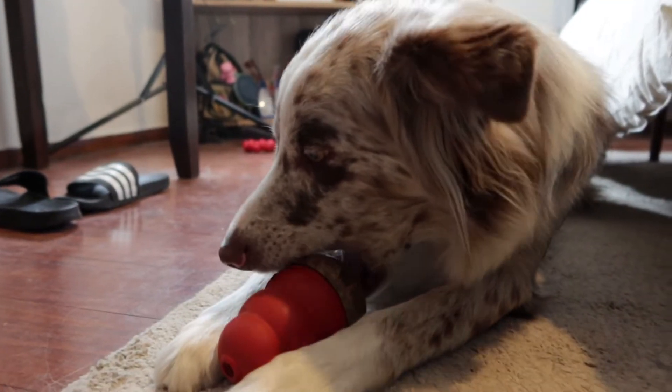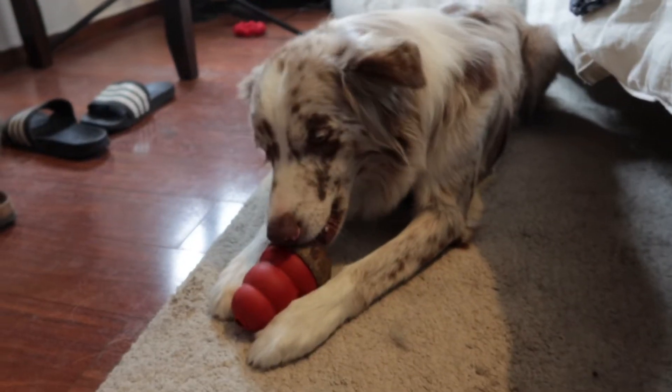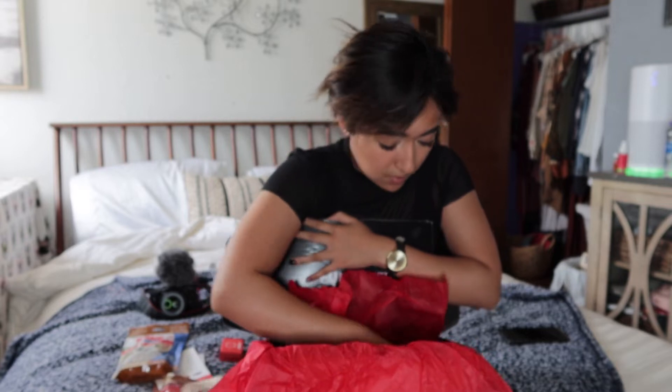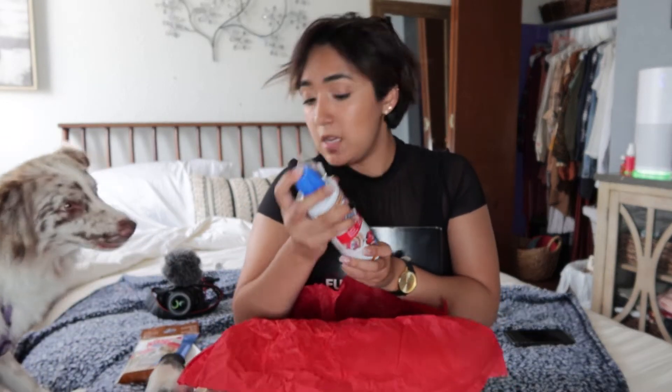Keeps them occupied for a while. Really cool treat. And then of course Kong bites for the Kong toy — the Kong classic. They sent us another easy treat, kind of like a whipped cream kind of thing, which Nova loves. And we still have three more — actually we have six. So they do last a while, I guess.